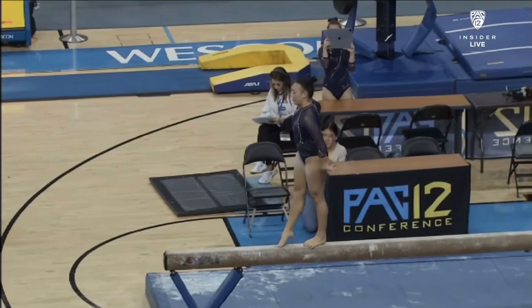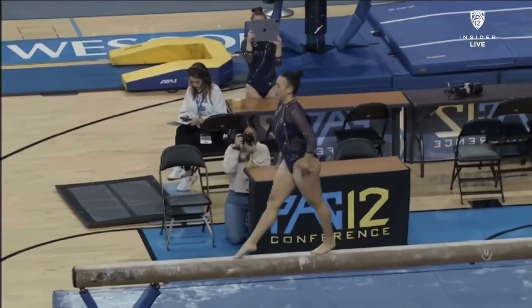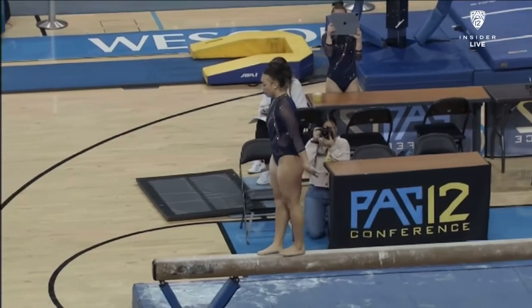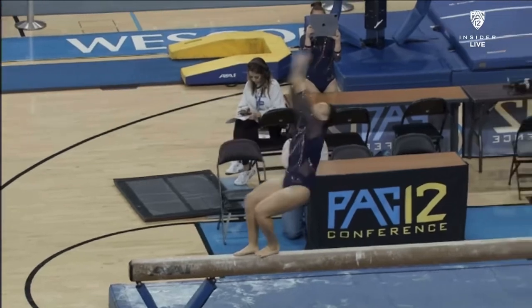Front aerial to split leap. You can see she's really hitting that 180 split as well, which is also very important, showing off her flexibility.